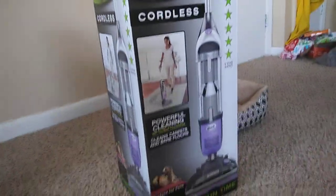Scarlet Phoenix here again with you today, and today we're doing another review. Today we have the Shark Rotator Cordless.